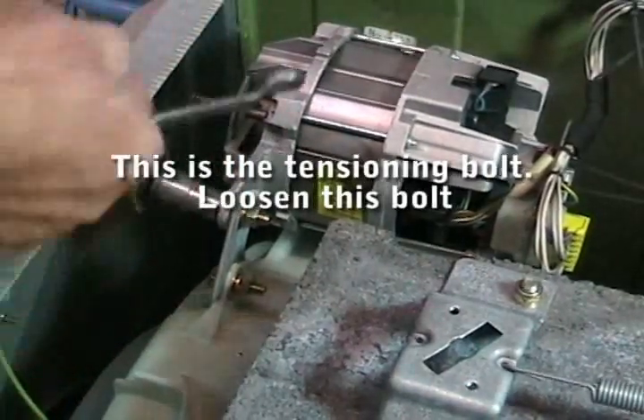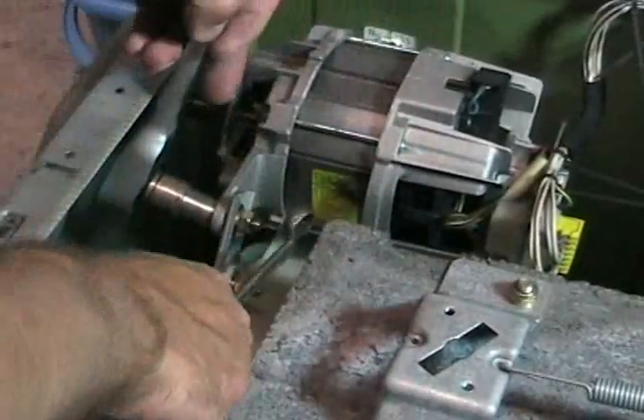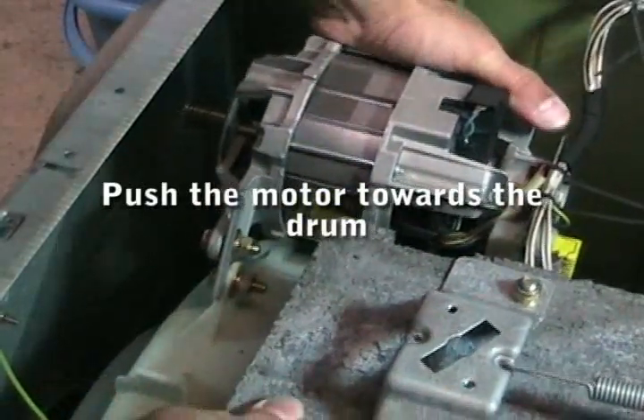First of all we need to loosen this bolt, which is the tensioning bolt. We'll just give that a few turns and then we can push the motor in towards the drum.